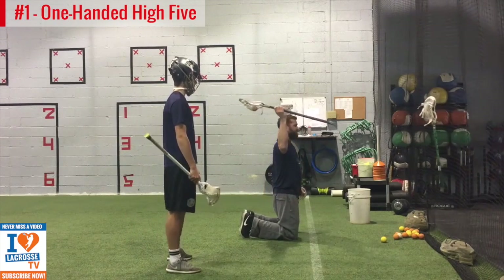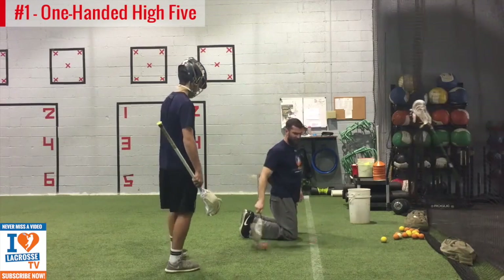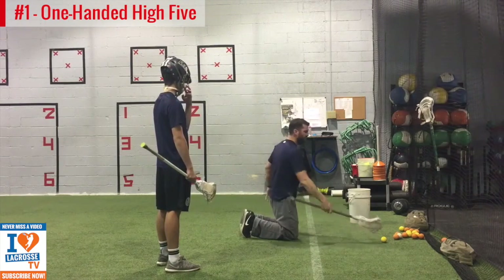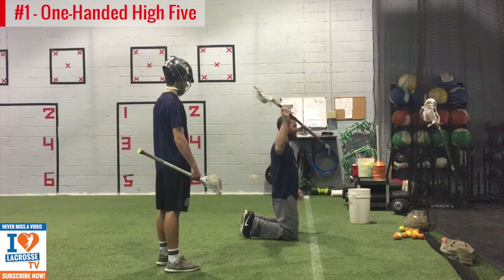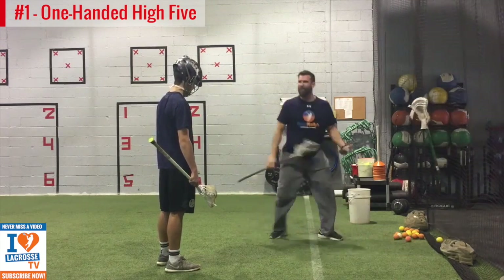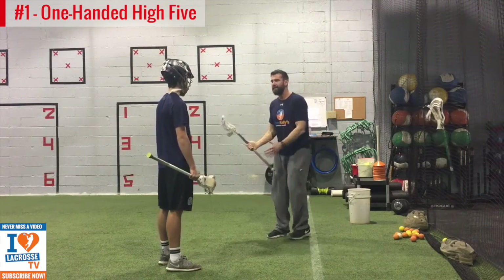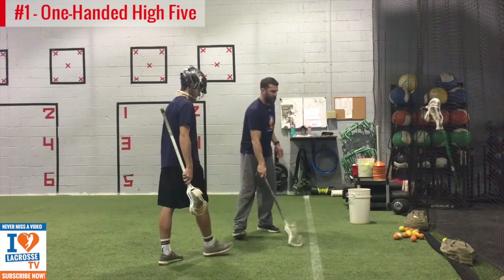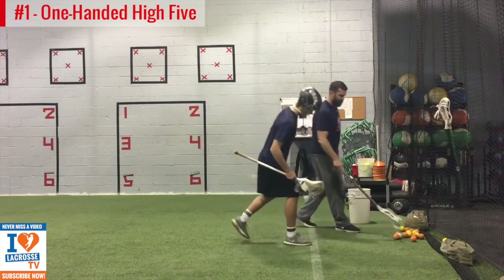If you're left-handed, the less movement the better. We don't want to rotate — this is a strength exercise. If we can learn how to move the ball from our knees, just moving our arms, when I give you your legs back and you're able to rotate and step, it's going to be super easy.